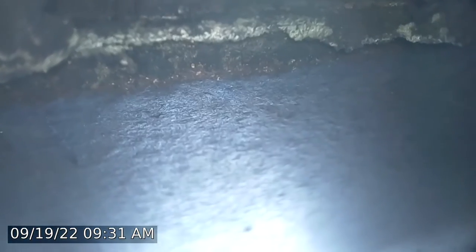Proceeding down to video inspection. Basic cleaning has been performed. First course of flue tile — you can see we have a little bit of an open mortar joint there.